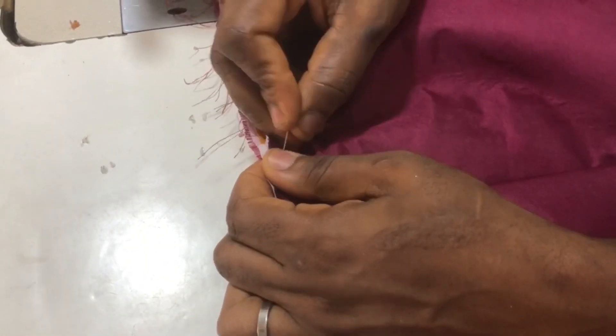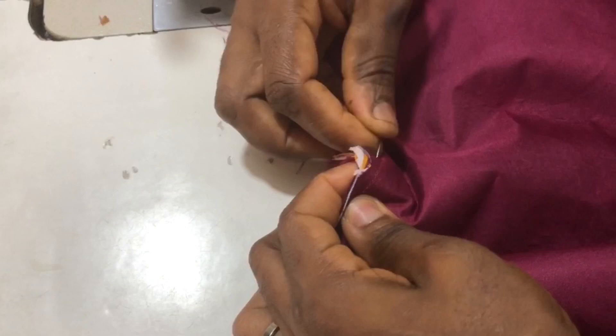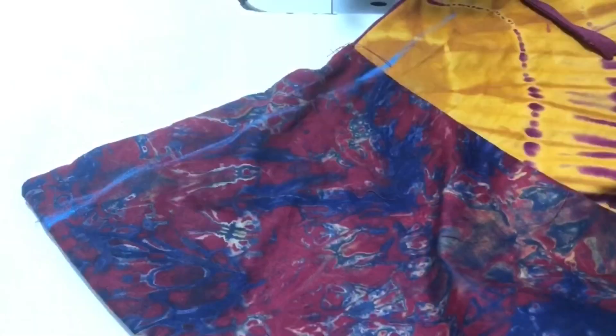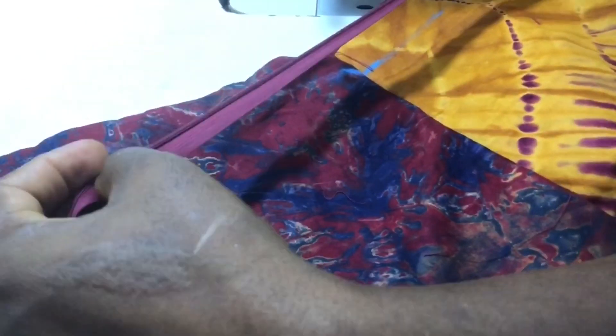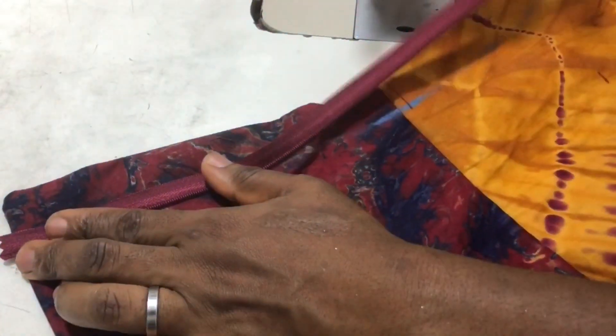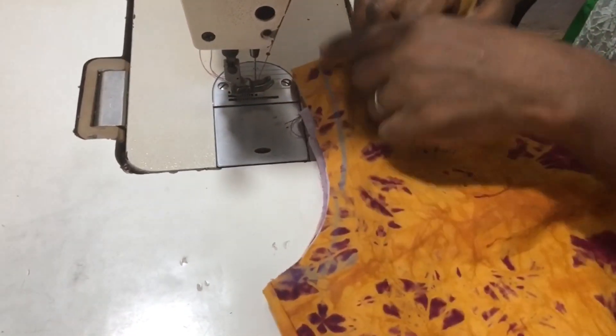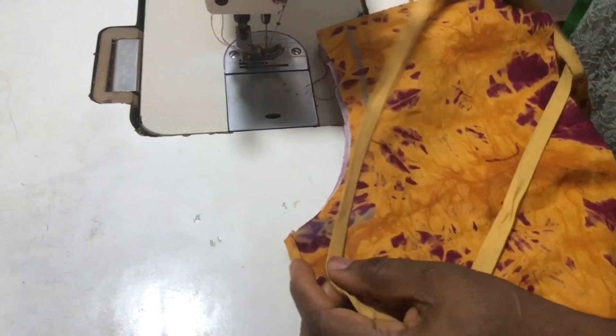The next step is to join the down bodies of the blouse, stitching the front and back bodies together. After stitching the back and front bodies together, the next thing is to fix the zipper — as I said it will be fixed at the side. I measured the allowance for the zipper and went ahead to stitch that also. Now I've piped the armhole. Thank you so much and God bless you.